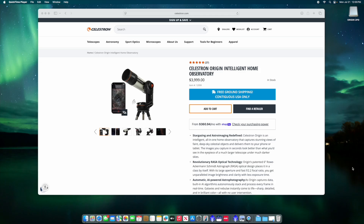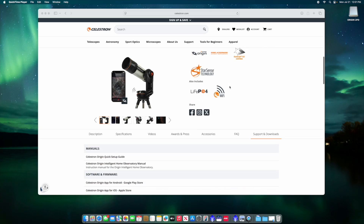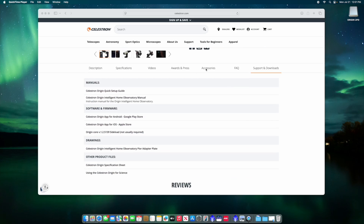You're going to want to insert your USB drive into either your Mac or Windows computer. You're going to want to go to the Celestron website, go under telescopes, find the Origin and scroll down a little bit until you get to support and downloads. You'll see right here under software and firmware we have the Origin core version 1.2.5139 sideload.